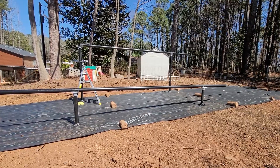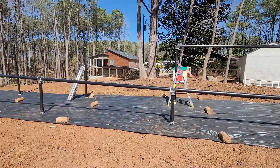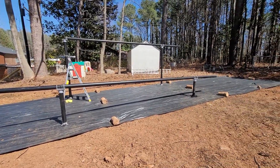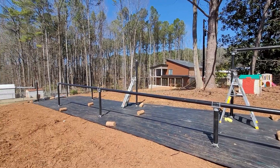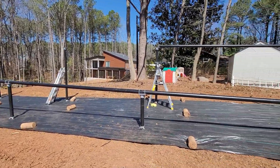Day two of the Iron Ridge installation. It's progressing slowly. The upper pieces will definitely be more difficult than the lower pieces, but it's coming along.